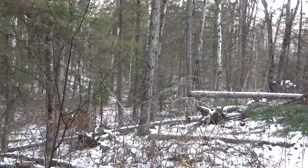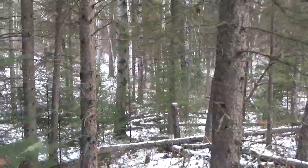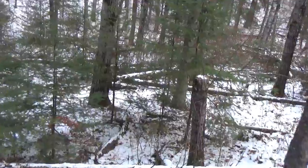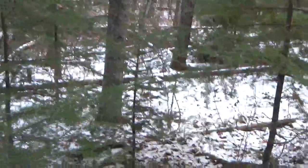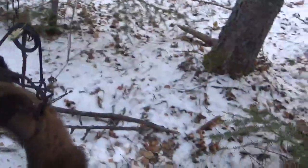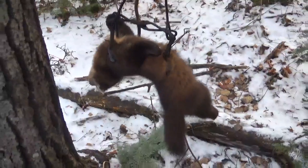Hey there again everybody. Looks like we're coming to another set here and looks like we connected on another martin. The first time I checked this set there was one around the base but the trap was closed. Looks like we connected on him this time. Yeah, there he is — looks like a fairly good size one. Nice catch in the trap, not quite frozen. That's another one for the fur bag.